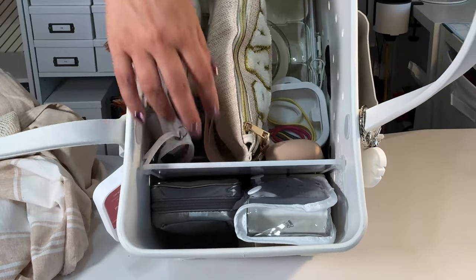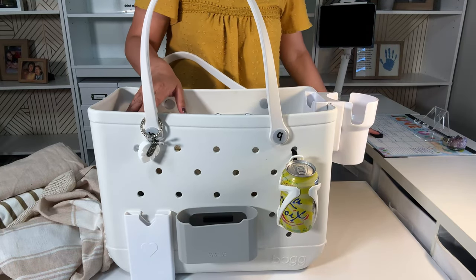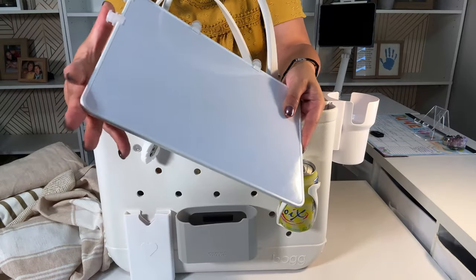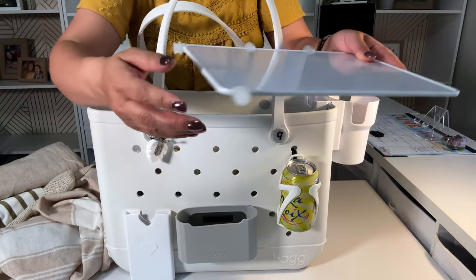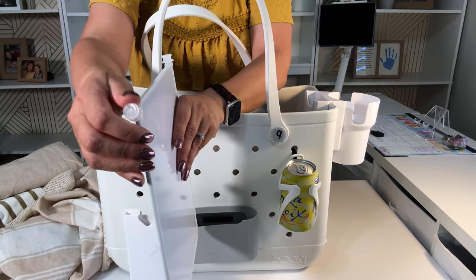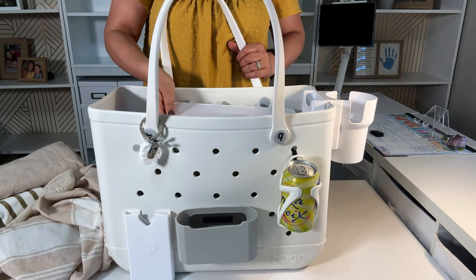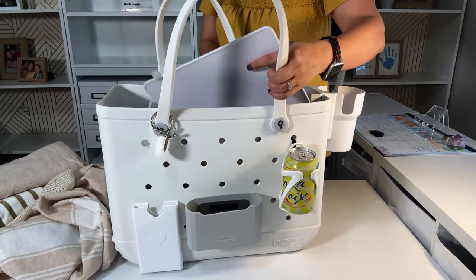Here's a divider — it comes in a set of two. These are made specifically for the Bog bag because of the rectangular shape. If you have them vertical, they become a divider. The other thing you can do is lay it on top and put it in the holes and it becomes like a little table, which I thought was genius.